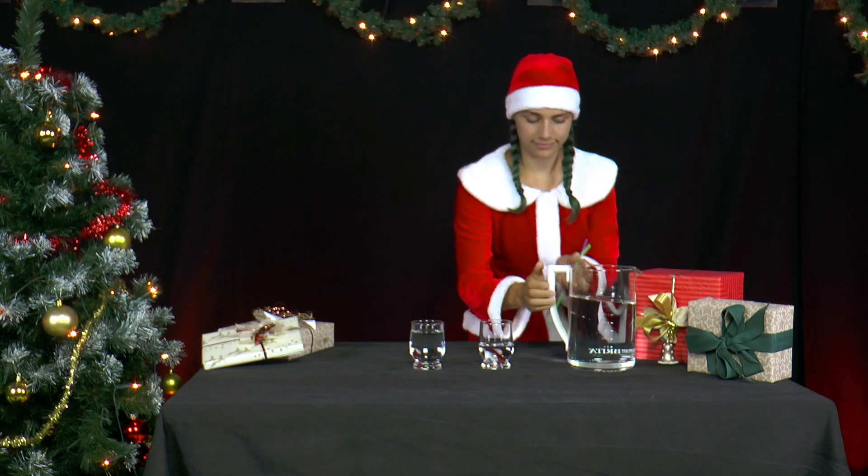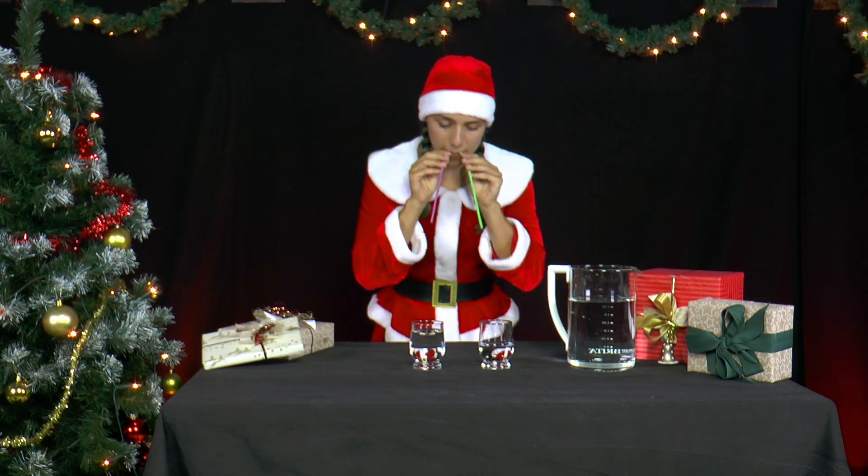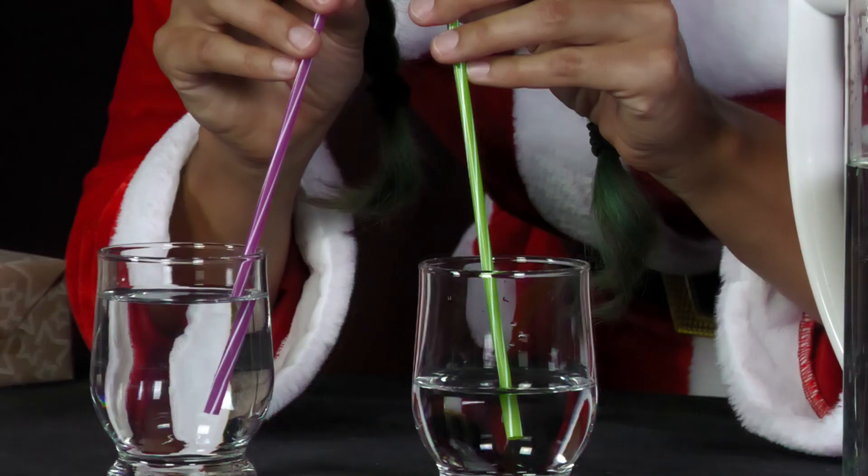Now she puts two straws of the same length into both glasses, and blows into them carefully and simultaneously until the first bubbles appear in the water.